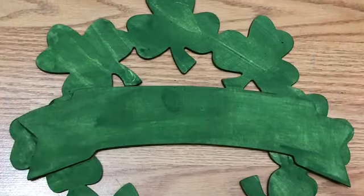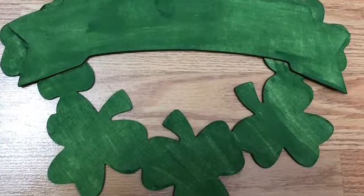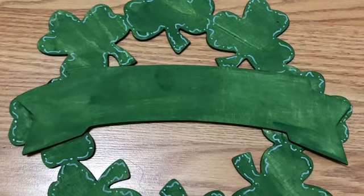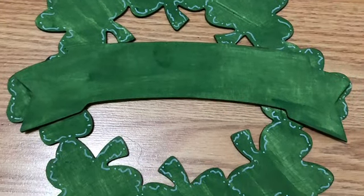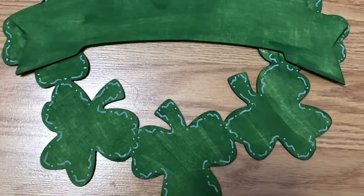So what I did was I gave my wood sign one coat of the green paint. I liked how the wood was showing through, and then once it was dry I used a white chalk pen and I doodled up my shamrocks just to add a little pizzazz.